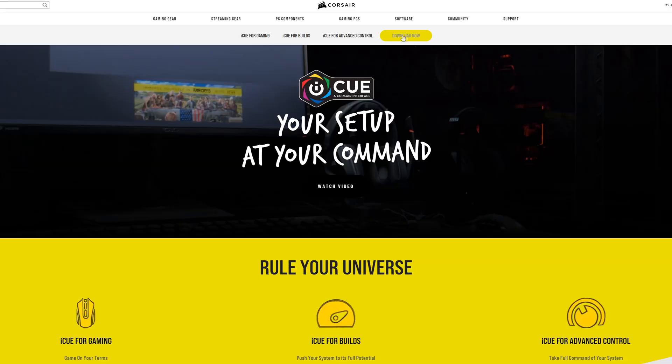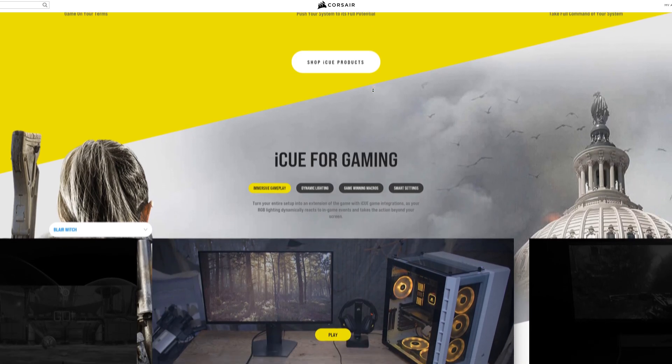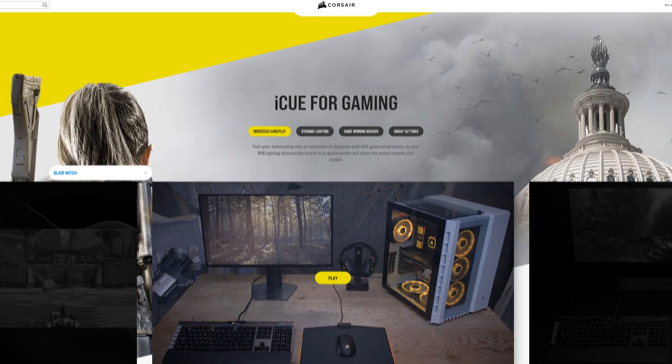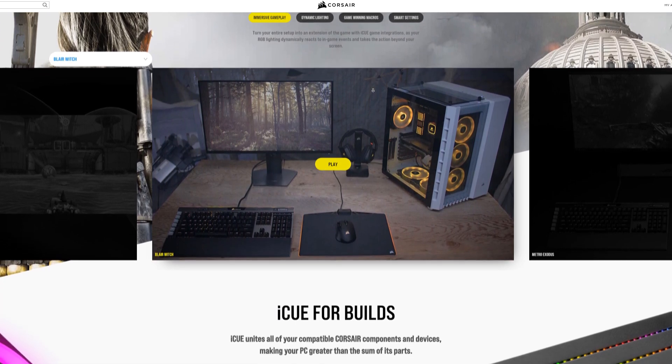So now all that's left to do is download Corsair's iCue software onto your PC. From there, you'll have full control of your fans and RGB settings and you can make this look however you wish. So that pretty much rounds this up — it's a pretty simple install. I hope this video really helps you. As always, thank you so much for tuning in. Stay safe, be kind to each other, and I will catch you on the next one. Peace.